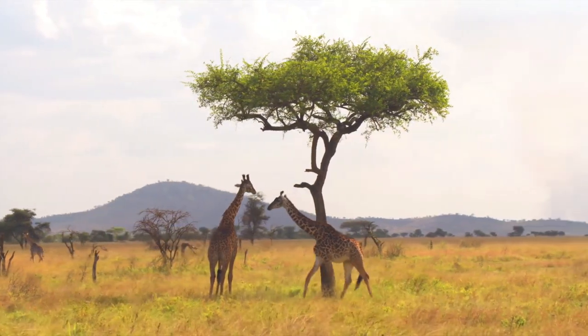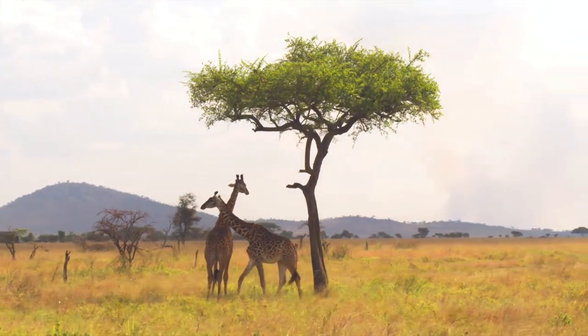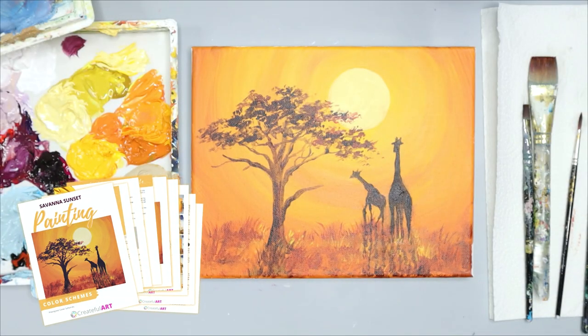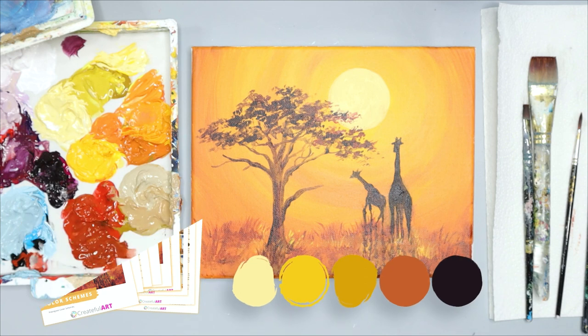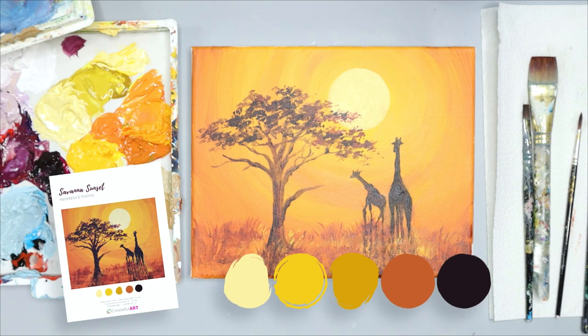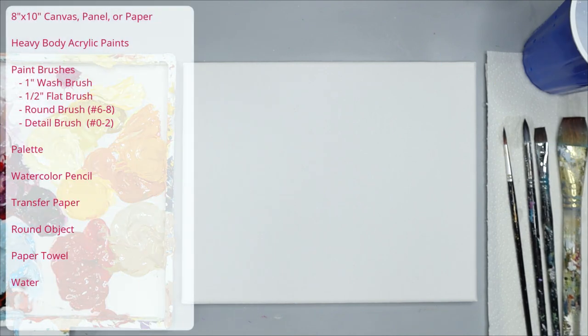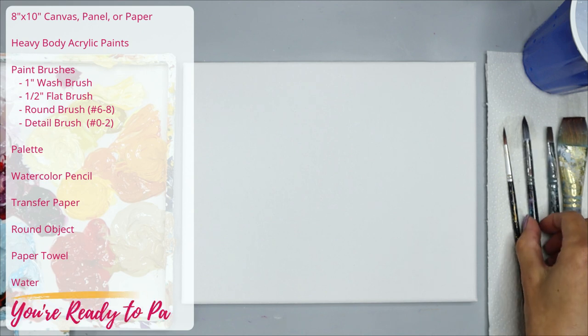The first thing you want to have are your colors mixed. The colors we're using are listed in the lesson plan, and I include what those color mixes are. The colors, if you'd like to match mine, are also on the reference photo. Once your colors are mixed, you just need a few simple supplies — they're listed on the left in the art lesson plan and in the video's description.